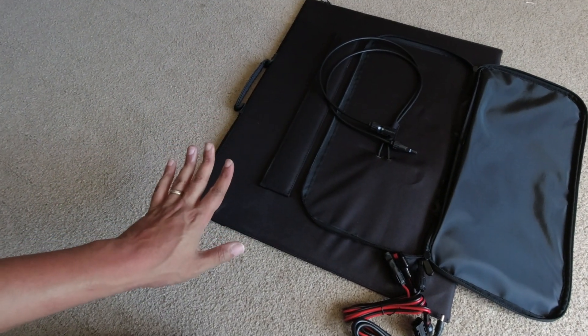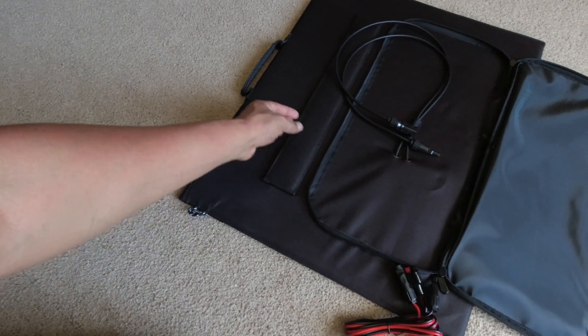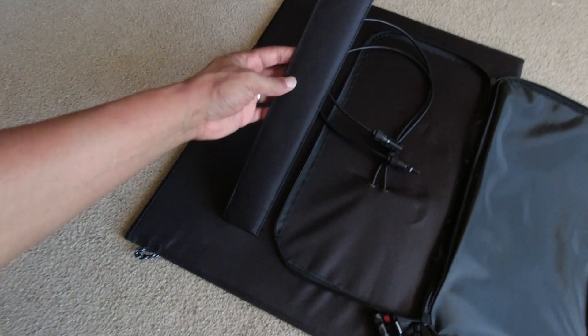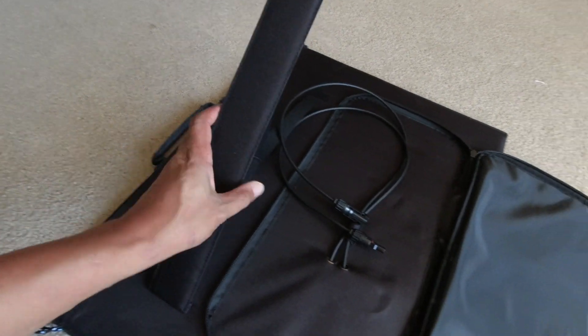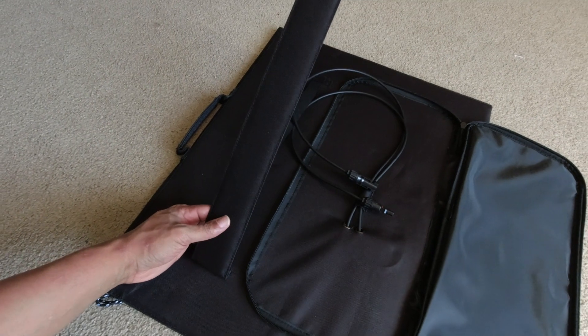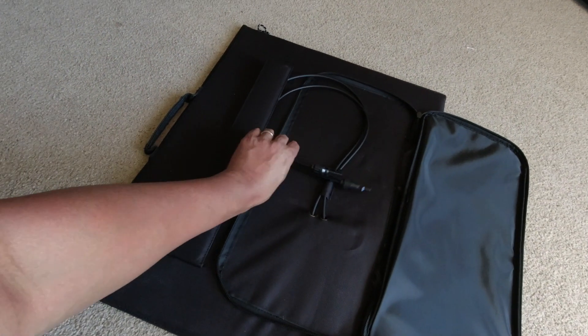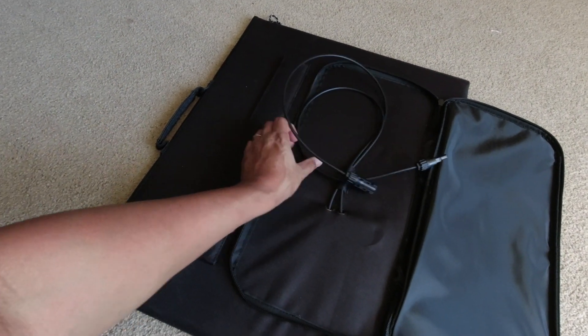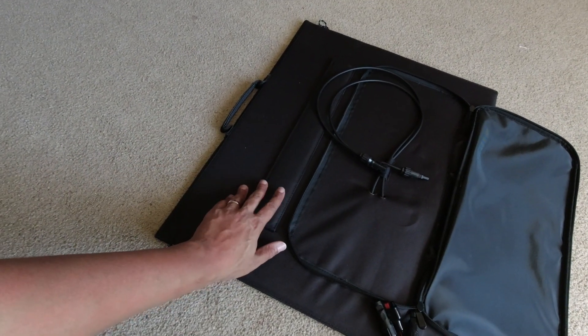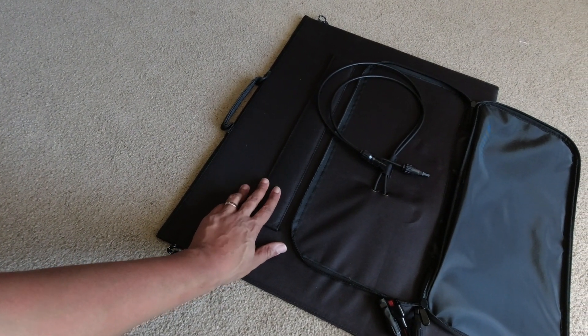We're going to set it up outside in a little bit to do some output tests. But one thing I don't like at the onset is how thin these legs are. These legs are very slender and they feel a little suspect. The good thing is it's only a bi-fold, so you don't need to support as much weight as a tri-fold or quad-fold panel, but still I'd like to see these legs be a little bit thicker.